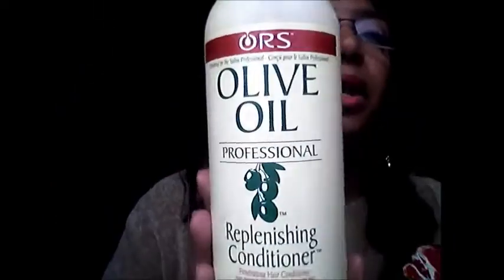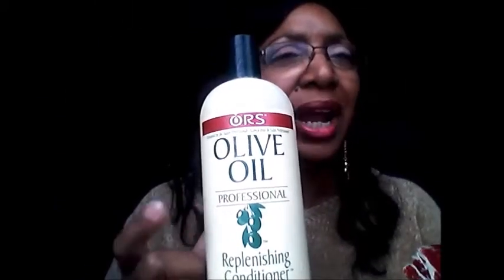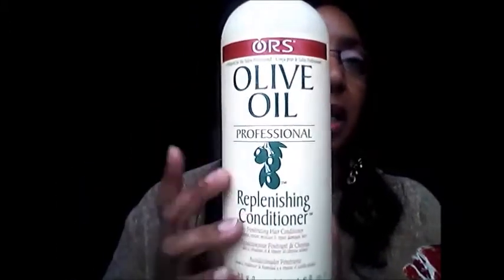My all-time number one favorite — nothing beats it — is the Olive Oil Replenishing Conditioner. I like all my products, but this is the absolute best. I don't care what condition my hair is in; this will get it right every single time. Even after I relax my hair it balances it out. I think it's both a moisturizing conditioner and a protein together — it's a balancer. This is my number one conditioner. If I'm not sure what condition my hair is in or what I should do, this is what I go for.